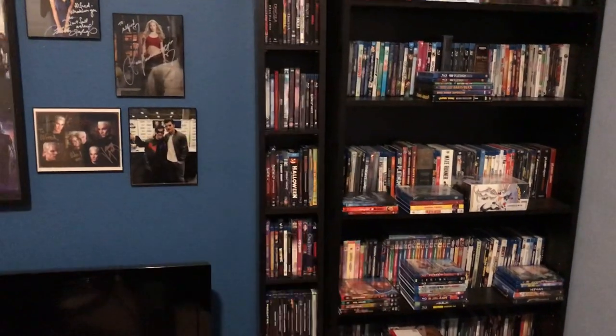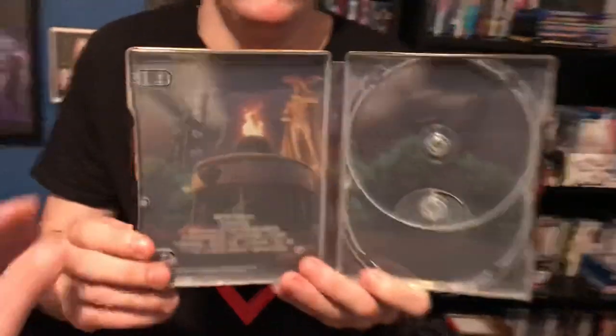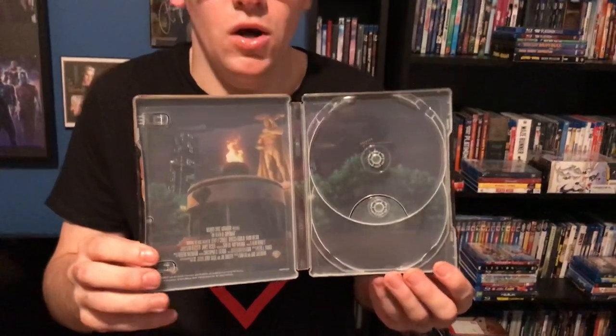Let me give you a better look at the inside artwork and the back. Here we have Superman's gravestone — that's pretty sweet. And then there's a statue of Superman with a hawk on his arm.